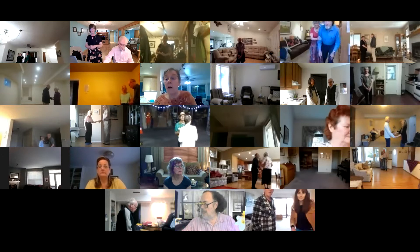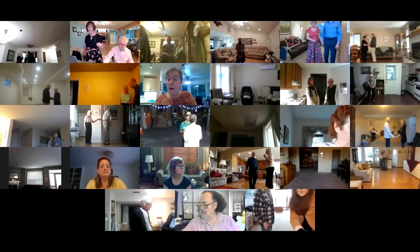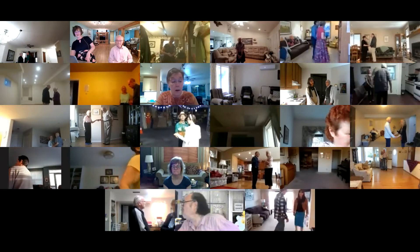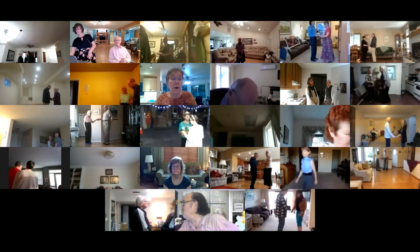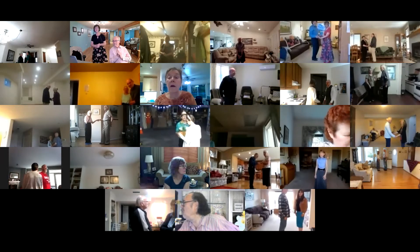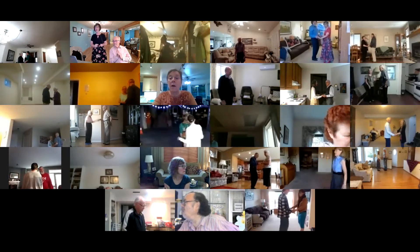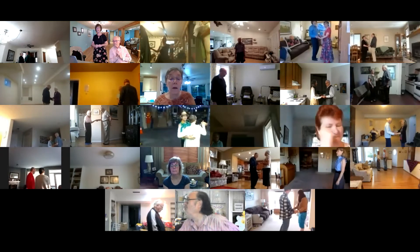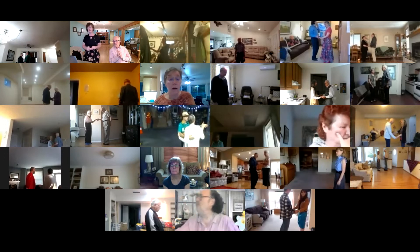This is a Phase 2 Plus 1 Waltz. Hey Paul and Sandy. Starts out facing your wall, lead foot free. Pick up notes plus two measure wait. Apart point together close touch. Left turning box to butterfly wall.